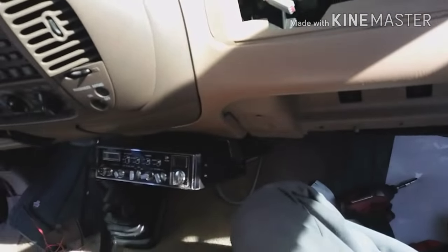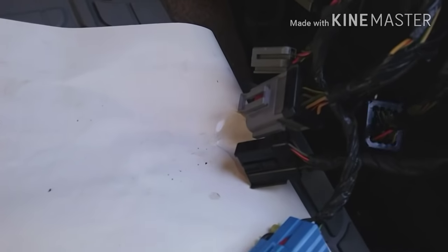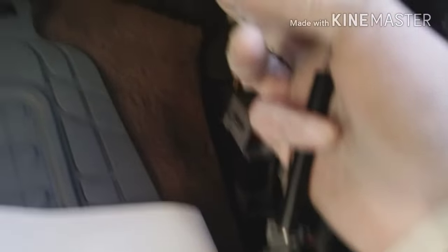There are connectors right here — just push this clip and it comes out. That's it. This airbag is only held by three bolts on the bottom by the feet. Unplug all the connectors on the side. The only one you're going to leave for now is the antenna cable.